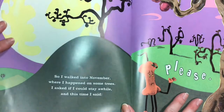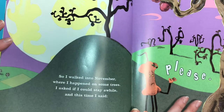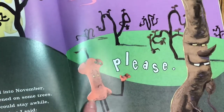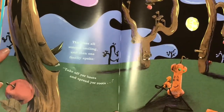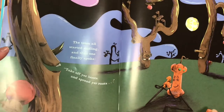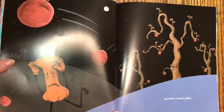So I walked into November, where I happened on some trees. I asked if I could stay a while, and this time I said please. The trees all started smiling, and then one finally spoke: Take off your boots and spread your roots. Another cruel joke.